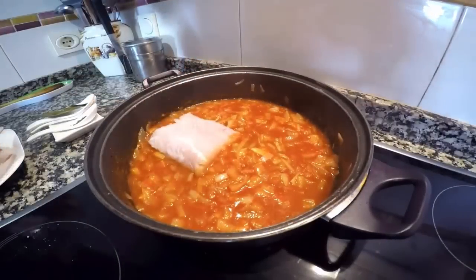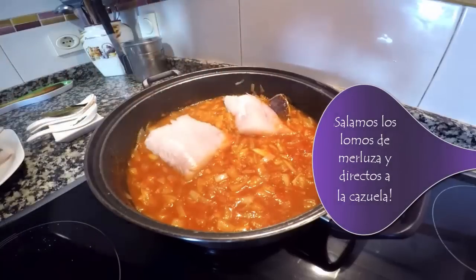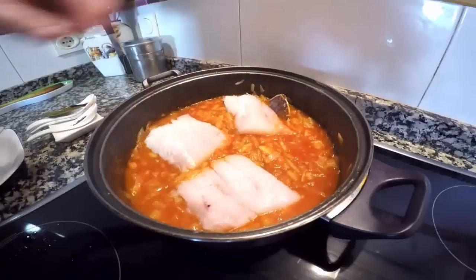Dejamos nuestra salsa a fuego medio durante aproximadamente 10 minutos. Y una vez que veáis que la salsa ya tiene esa cebolla blanda, esa textura, pues le vamos añadiendo las piezas de pescado.